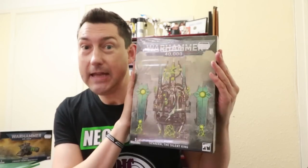Necron t-shirt. Well, here it is — Szarekh, the Silent King. Is this the best Necron miniature ever? It's time to unbox it, and it's coming right up.